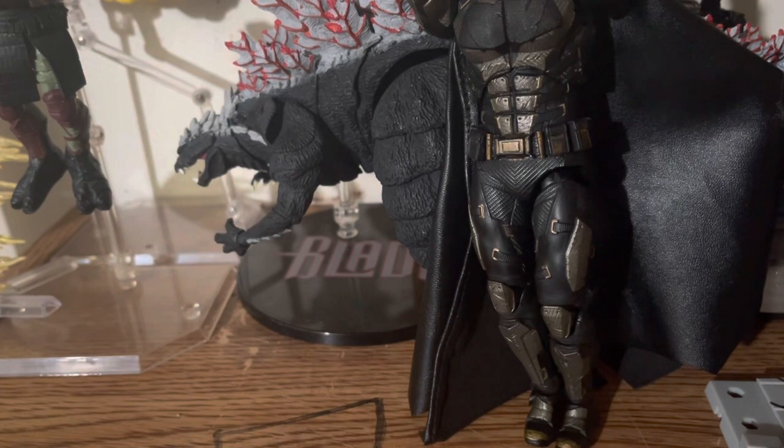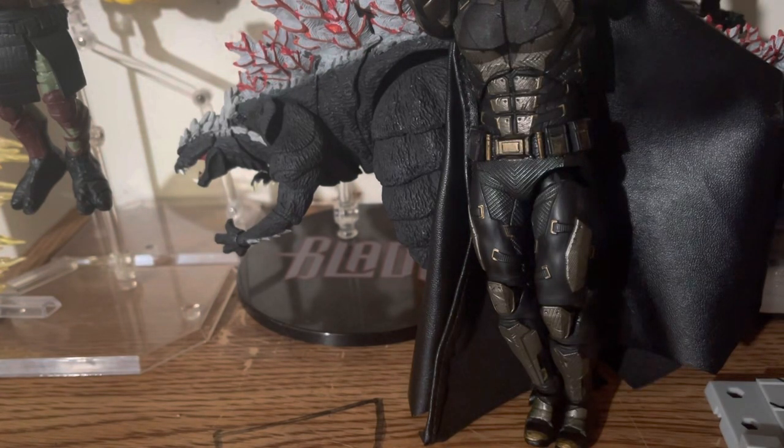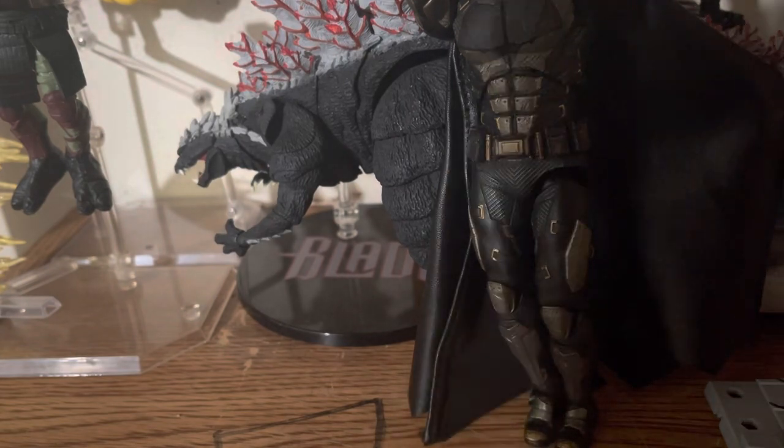Hello everybody, today we're going to be taking a look at the Mafex Tactical Suit Batman. I had previously bought this figure but that's the danger about having pets — they got to him. I fixed it up as best I could but I had to get a replacement, and here's the replacement.